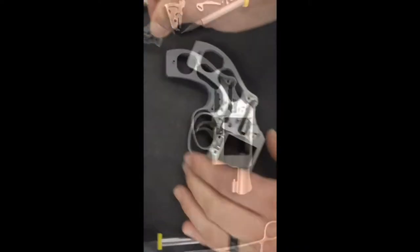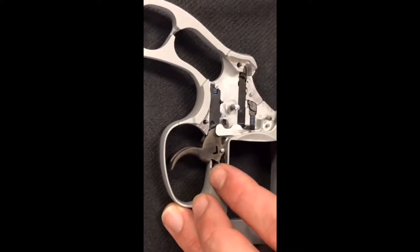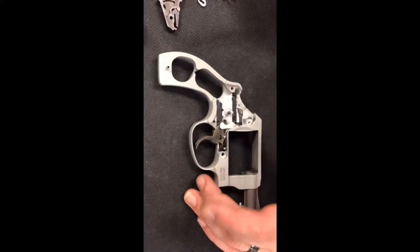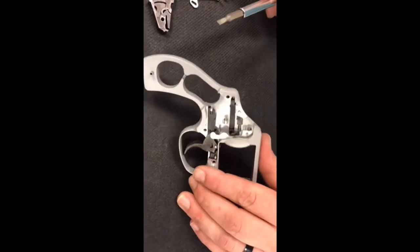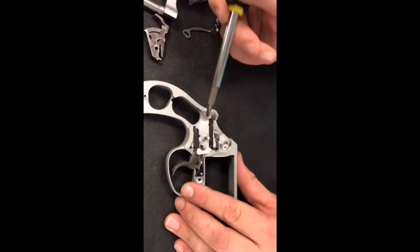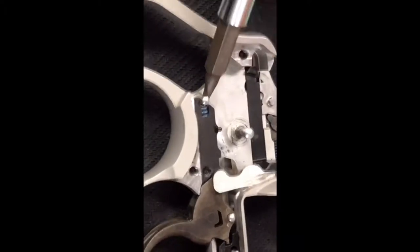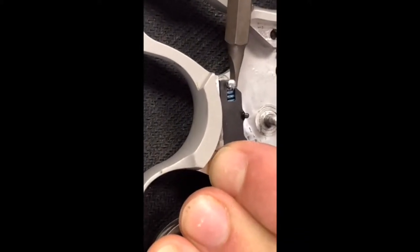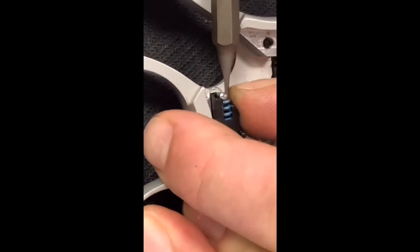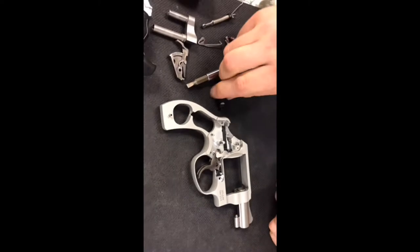Next, after removing the hammer, is the trigger reset spring and trigger reset spring housing. Basically this just adds pressure to your trigger so it can reset and go back to its original orientation for a follow-up shot. There's not a really great way of taking this out — you'll need a screwdriver or punch. You'll see the little blue spring above the pin. Compress the spring down while lifting up on the housing, and just be careful because the spring is under a good amount of pressure. There you go — that's it, it's out.